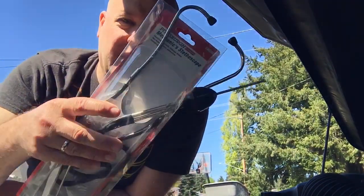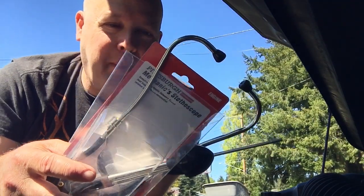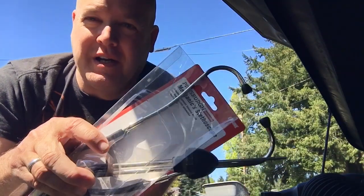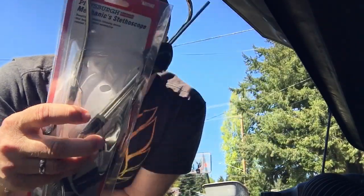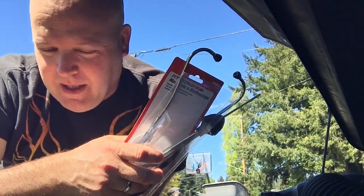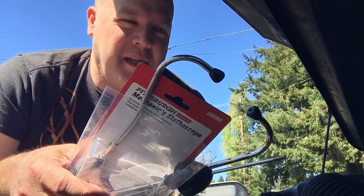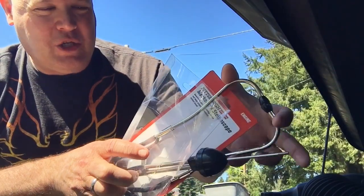One of the ways I'm going to diagnose this is using a mechanic's stethoscope. I bought this at Harbor Freight for like 10 bucks or something like that — really cheap. You don't need to go too expensive with something like this; it's pretty simple technology.